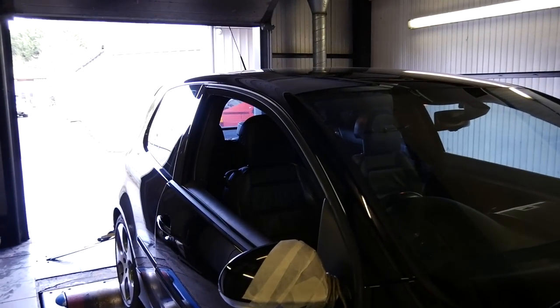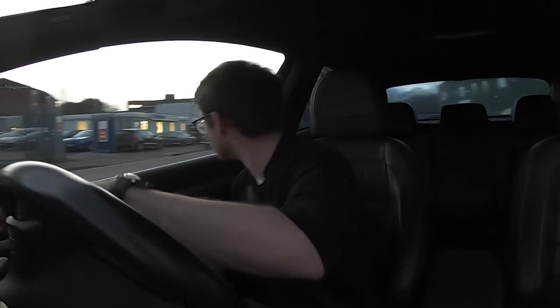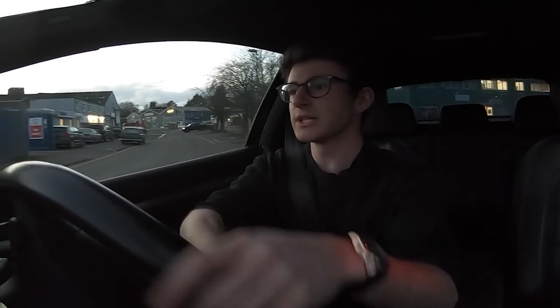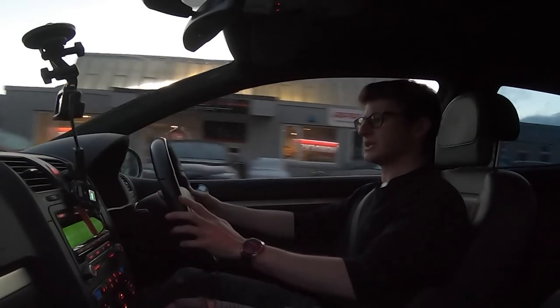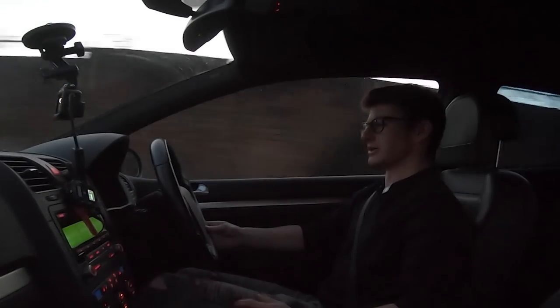Alex will take it out for a quick road test just to make sure everything's all okay, and then it'll be home time for Luke to have his first drive. Can't wait to get some reaction and feel that torque. The health check was done as well, so you know you're safe. Just leaving QST in what is now my stage one tuned Mark V GTI — very, very excited. Once we're up to temperature, let the ragging commence.